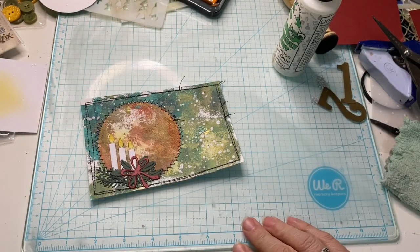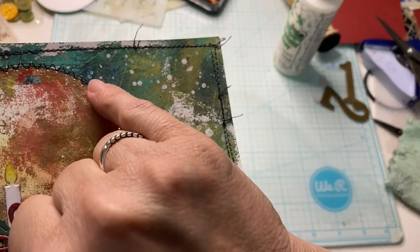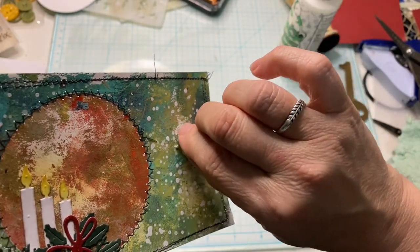I love the interest that it adds — you can see some of the lighter spots in here and then some of the darker ones that are a little more opaque, which kind of blends into this area here.